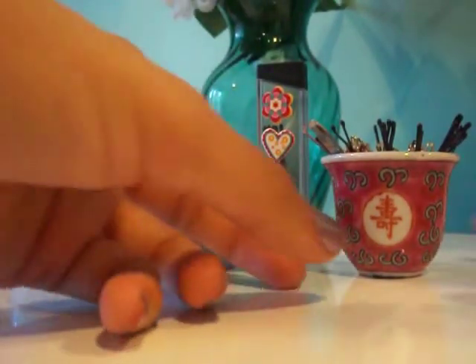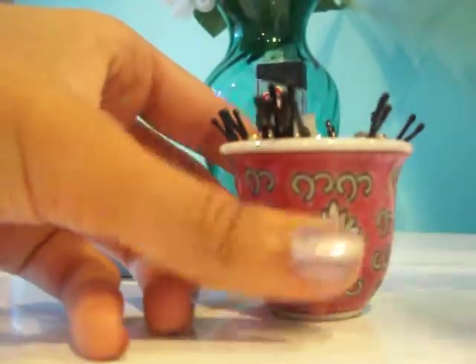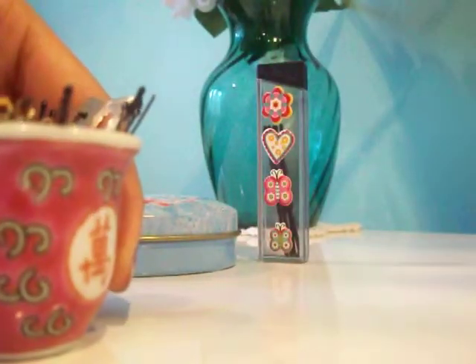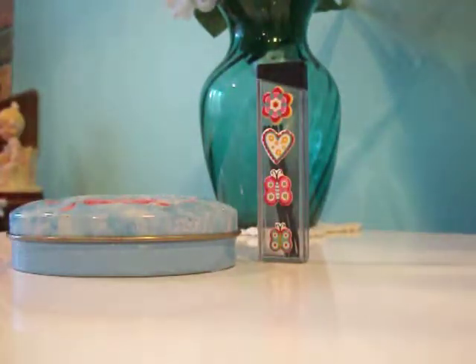My first idea is using little tiny cups — really tiny ones. You just want to make sure that they're stable. This one's stable. It might look cute, but if you put your pins in there, it's just going to fall right over. So just make sure it's stable.